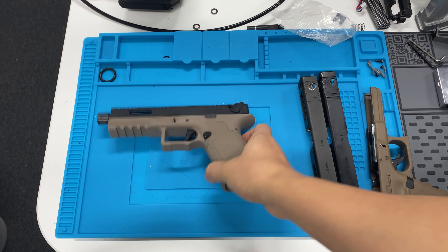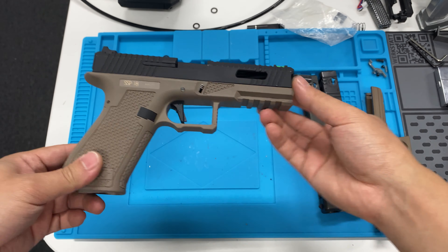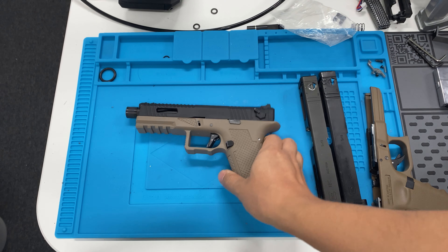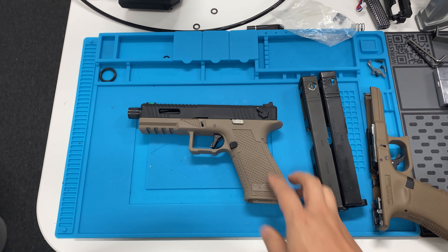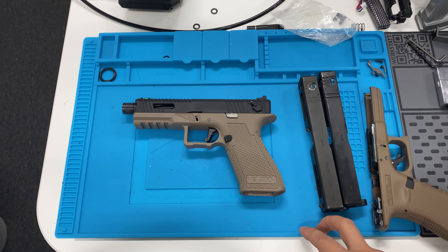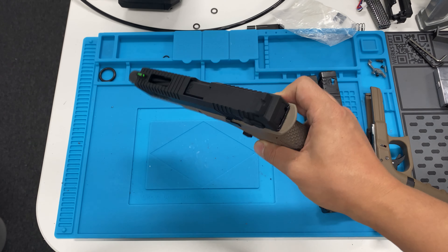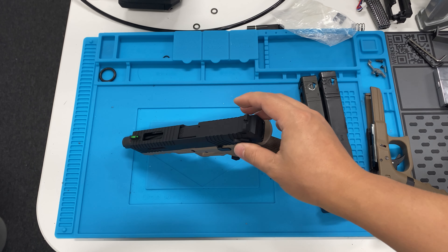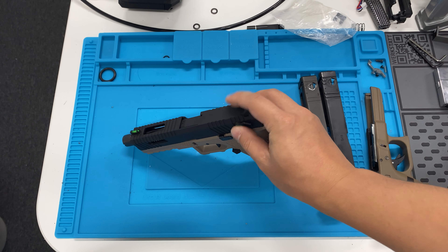In this video I'll be talking about the SSP18 that just came out and my opinion regarding it. It is a good choice for Novritsch to launch this pistol because on the market there aren't any good out-of-the-box Glocks, and this one actually offers a lot of features that you cannot find out of the box and are even pretty hard to find as aftermarket parts.